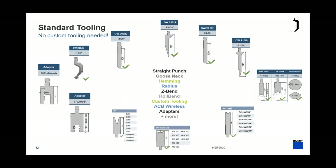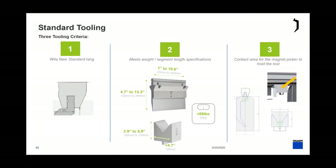If you're curious whether your tools will fit, there are three specifications they must meet. First, it has to have a Wila New Standard tang — if you have a different style, you can use an adapter. Second, specific weight and segment length requirements: the tool must be 55 pounds or less; for punches, segments range from 25mm to 500mm and up to 340mm tall. For dies, you can go up to a 120mm-wide die that is 150mm tall — quite a large die.